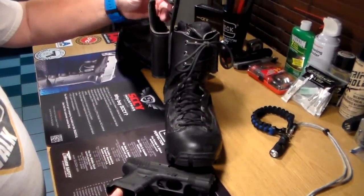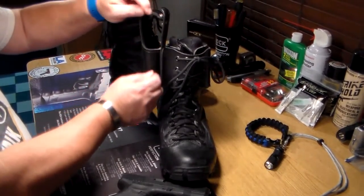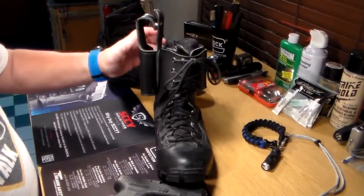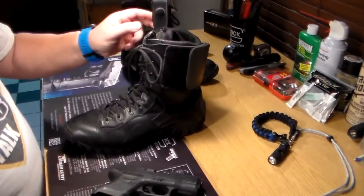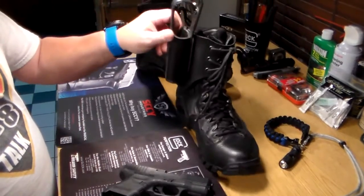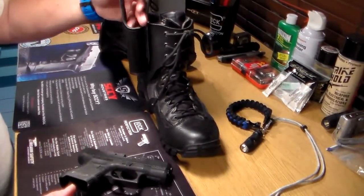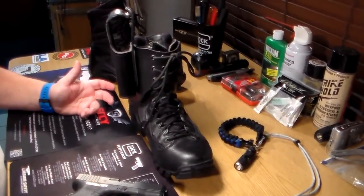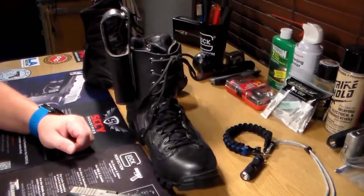They have another model now where the thumb brake is an adjustable Velcro strap, so it will fit a multitude of different handguns. This one, when I purchased it, was model-specific. It's Gould and Goodrich — all top-quality leather, top-quality Velcro, and the thumb brake strap is molded polymer. The price point on this is still hovering right around the $80 mark for the model-specific one. The one with the adjustable Velcro strap is running right around $45 to $46, and they offer the same level of retention and security.